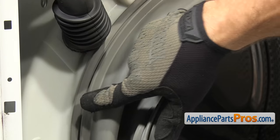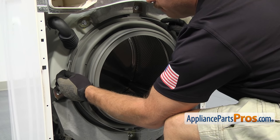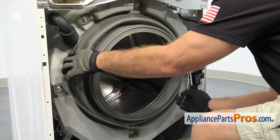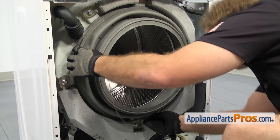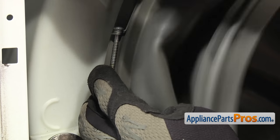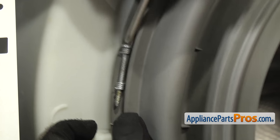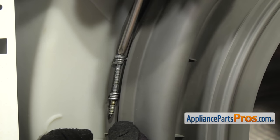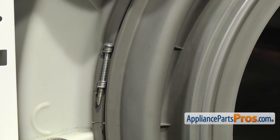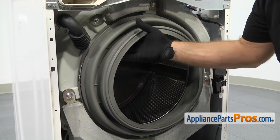When we put the clamp back on, it goes right in this groove here. We're going to line it up so that the screw is right at 10 o'clock, right where we took it off. Then we can go all the way around and put the clamp into the groove. Once you have it all the way around, we're going to put the two halves together and use our Phillips screwdriver to tighten the clamp down. Once you have the clamp tightened down, you want to make sure you grab the seal and give it a tug all the way around the outer edges to make sure it's not going to come off. You don't want it to come off the first time the tub shakes around.